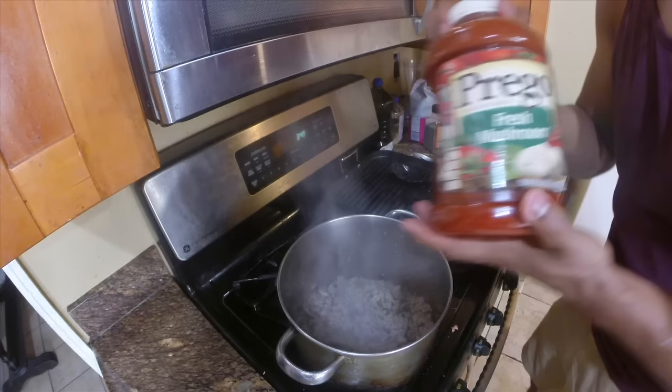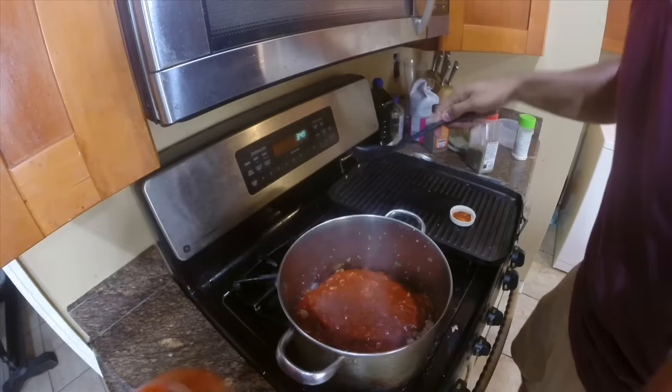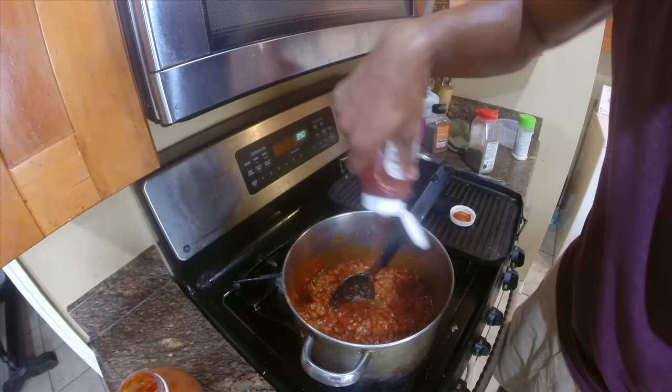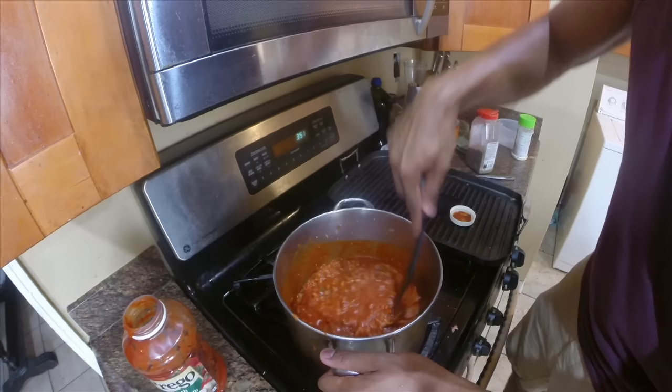I've drained the juice out of the meat. Now here comes the easy part — in goes the Prego sauce. What I like to do — and everybody's different — I like to add just a little bit of ketchup. That's my little secret. Let this cook about 10 to 15 minutes and we'll put everything together.